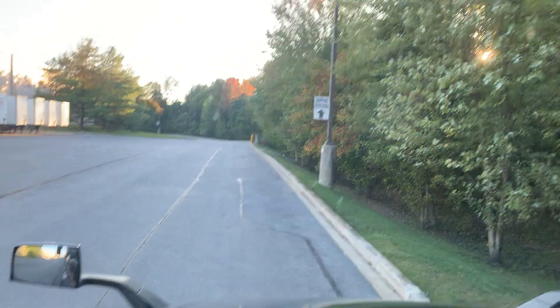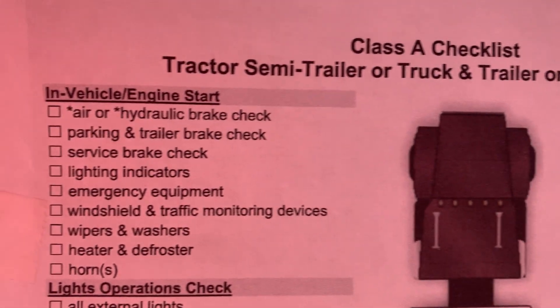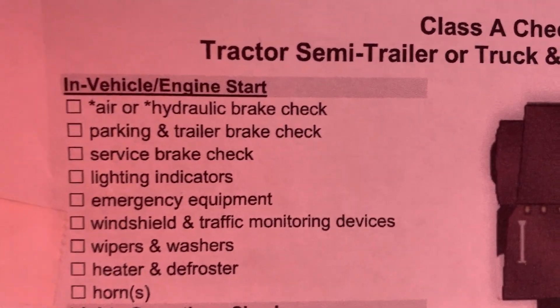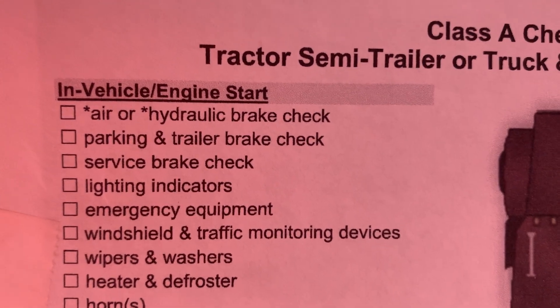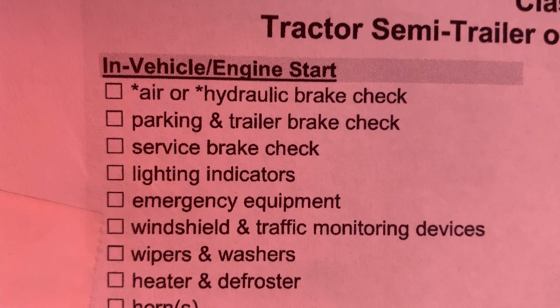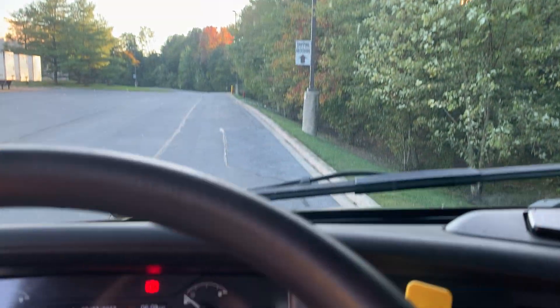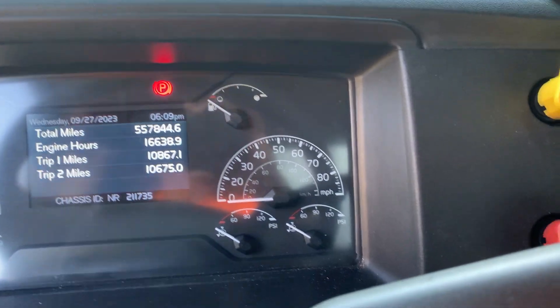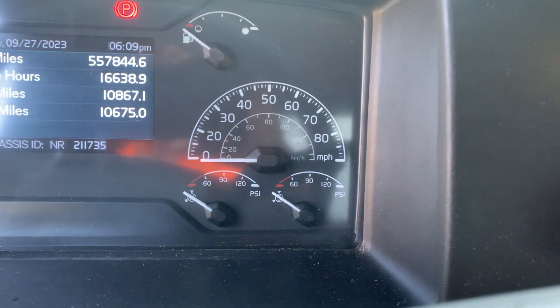Air brake leak test using the Class A check-off list modernization test. As you see the asterisk beside the 'A' — that means if you do any of these four parts of the test wrong, it is a fail. Step number one: we're going to start the engine. Step number one is called the air gauge and governor cut-off check.